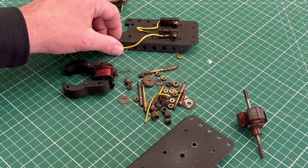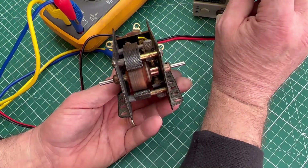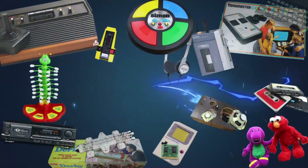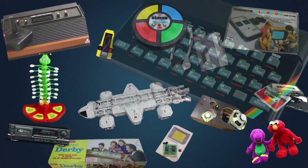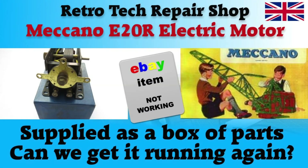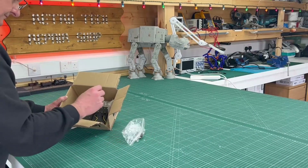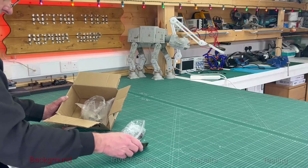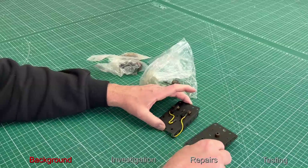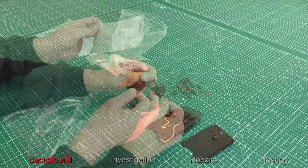Today in the workshop I have a box of E20R Meccano parts. Let's find out how to turn that into this. So today we're looking at the Meccano E20R motor. I've never seen one of these before, but as a kid growing up playing with Meccano quite a lot, it gave me many many hours of great pleasure and still does.